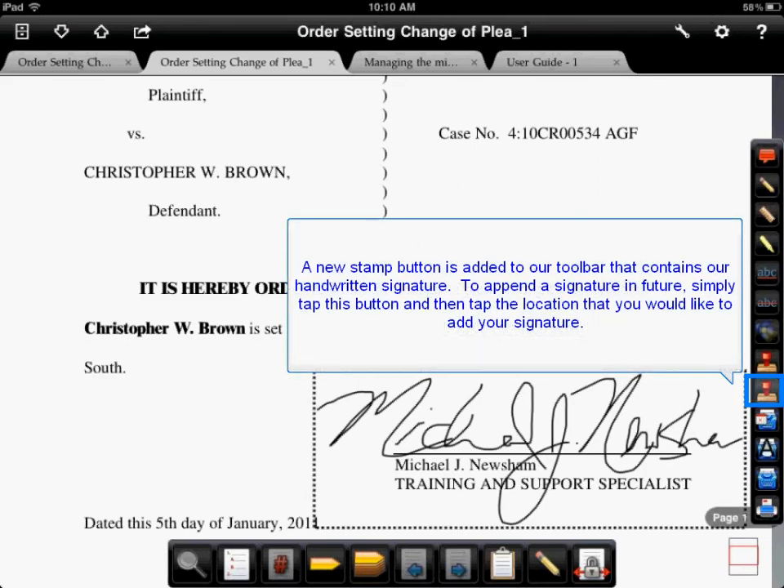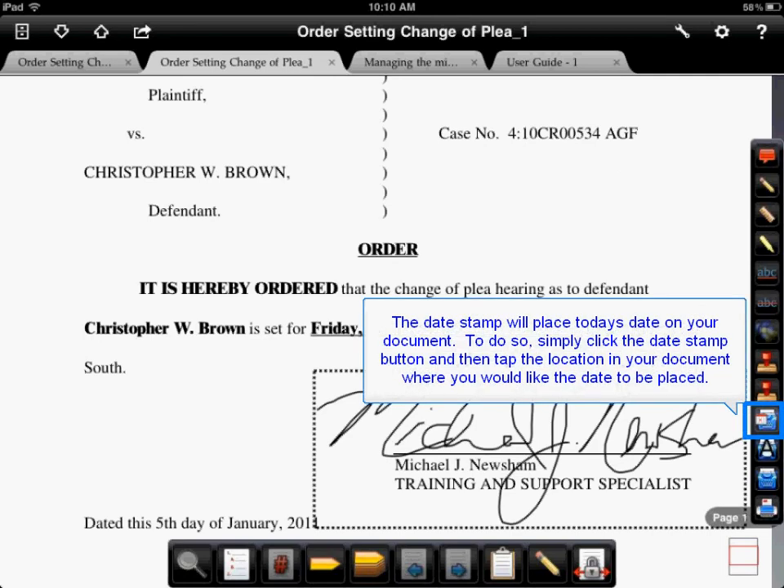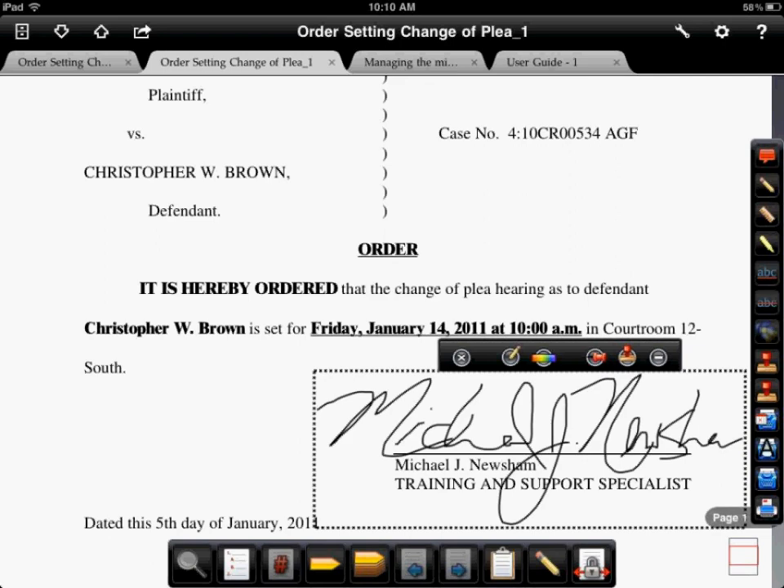Now when we get back to our main screen we can see that there is a new stamp button located on our toolbar. In the future we can use this button to append our signature to a document by simply tapping on the button and then tapping the location in your document where you would like to place your signature. I would also like to point out the date button that I have added to my toolbar, which automatically calculates the date for you and places it in your document.